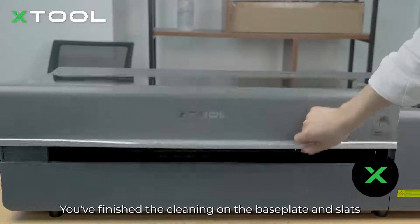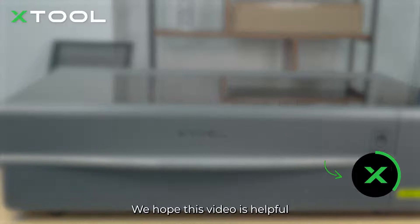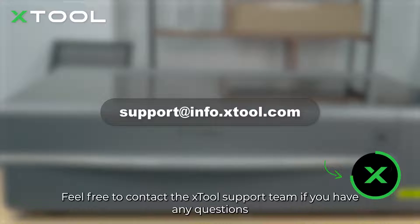Now it's done. You've finished the cleaning on the baseplate and slats. We hope this video is helpful. Feel free to contact the X-Tool support team if you have any questions. Thank you. Thanks for listening.